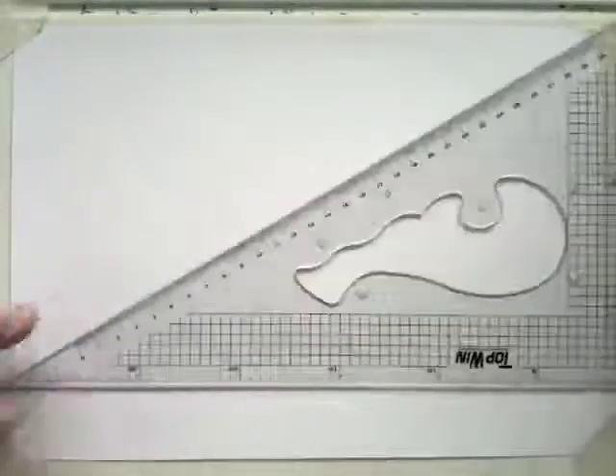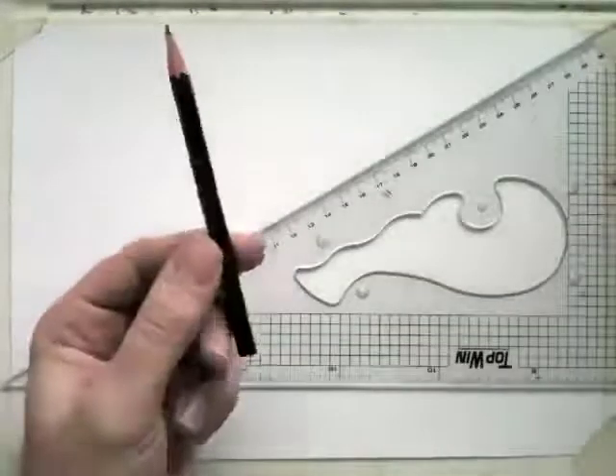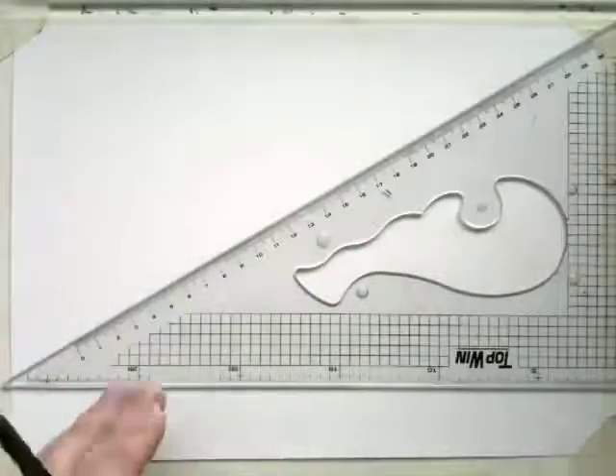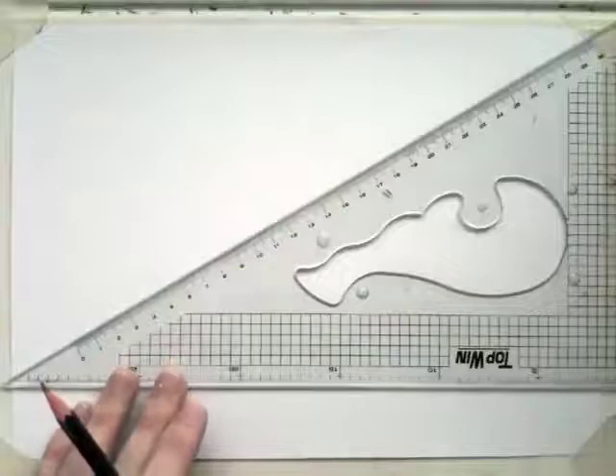First of all you need a 30-60 set square and you need a pencil. You might need an eraser, make sure your pencil is sharp, and eventually you'll use a fine liner.